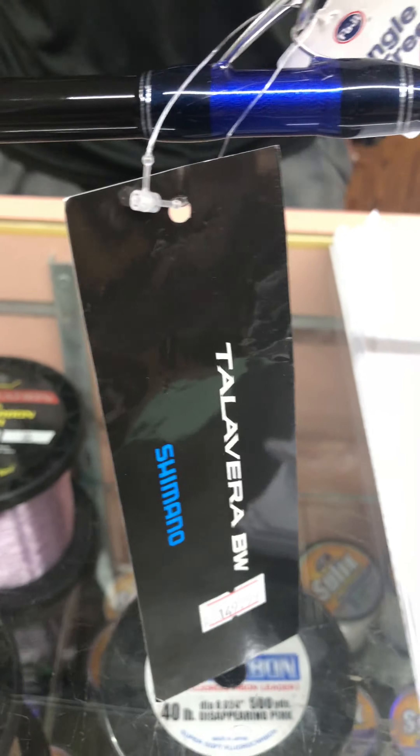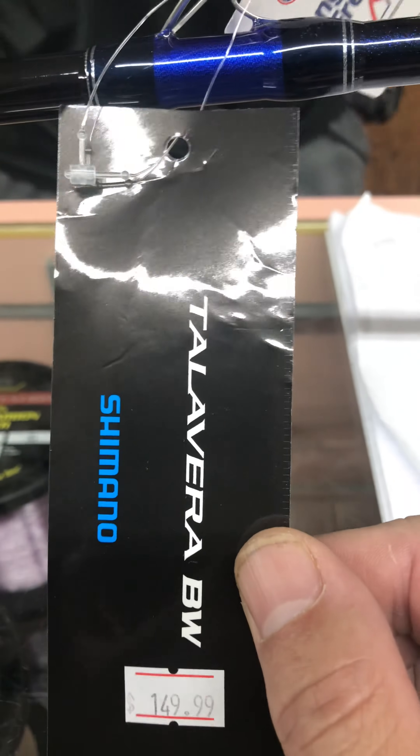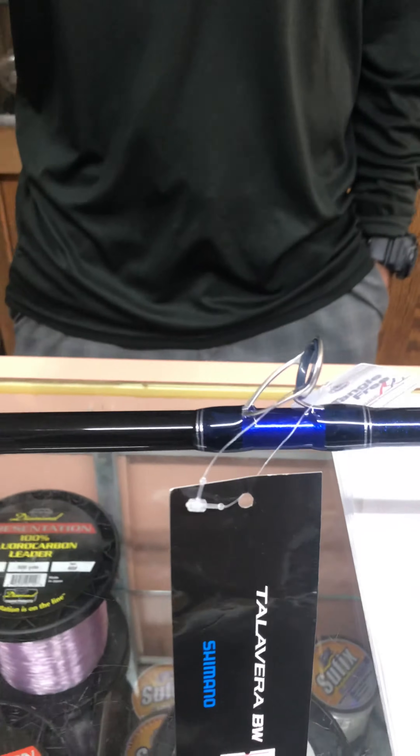Hey guys, Josh and Cody here from TNR Tackle. We just wanted to go over a little product review on a new Shimano rod we got in stock. Cody's going to go over some details. So I also want to go over this — this is the new rod that we just received in from Shimano.